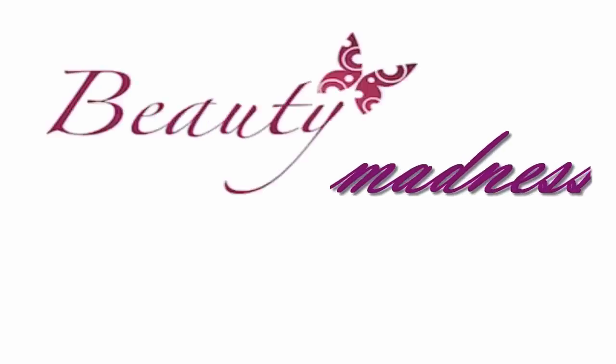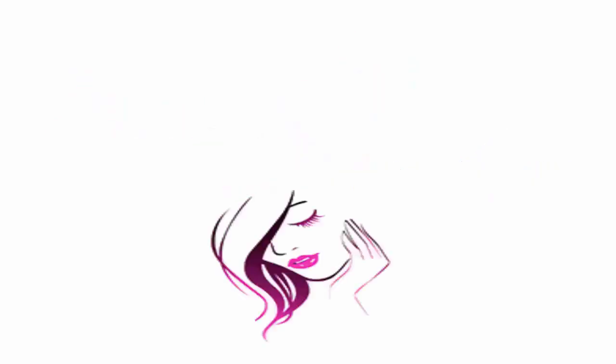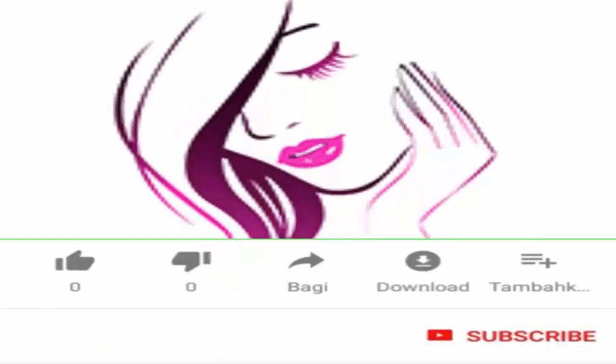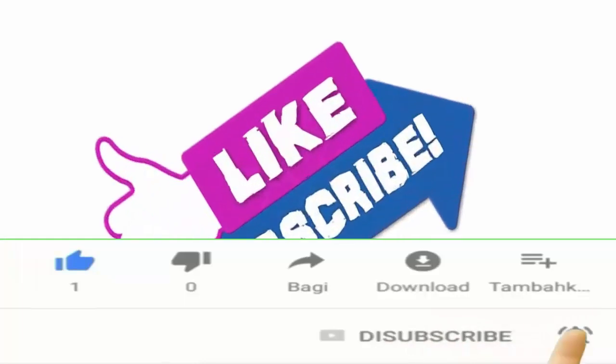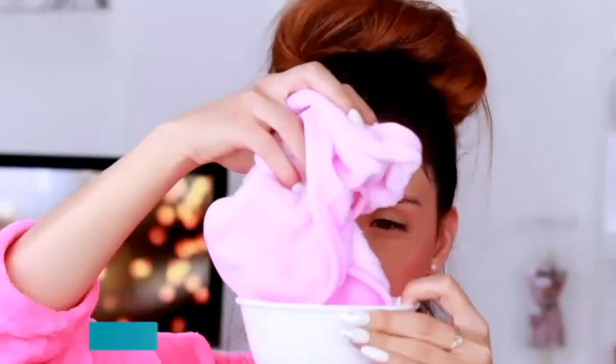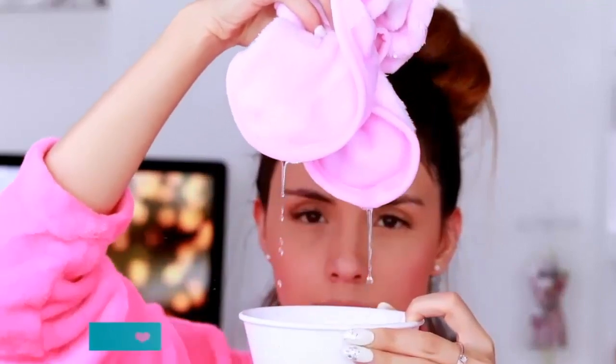Hi friends, welcome back to my channel. Make sure to subscribe and turn the bell icon on to never miss any of my awesome effective remedies. Today's video is all about large or open pores and how you can shrink them at home naturally.